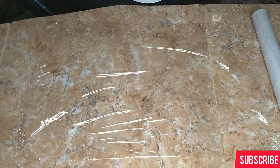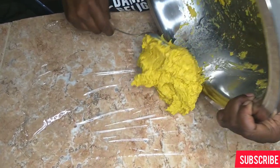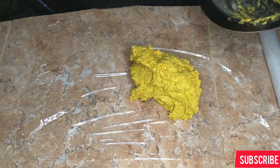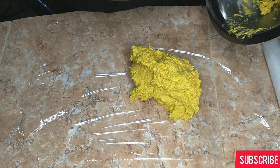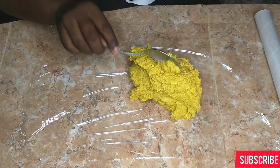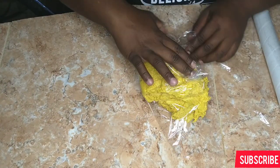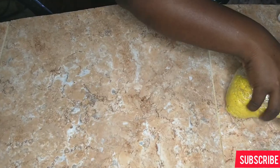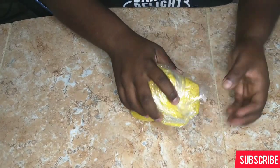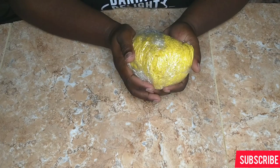The next step is to get your cling wrap, scrape out the dough into it — not wasting anything at all — and roll it up into a ball. Put it in the refrigerator for 30 minutes to an hour, no less than 30 minutes. While my dough is in the refrigerator I'm going to work on my meat filling.